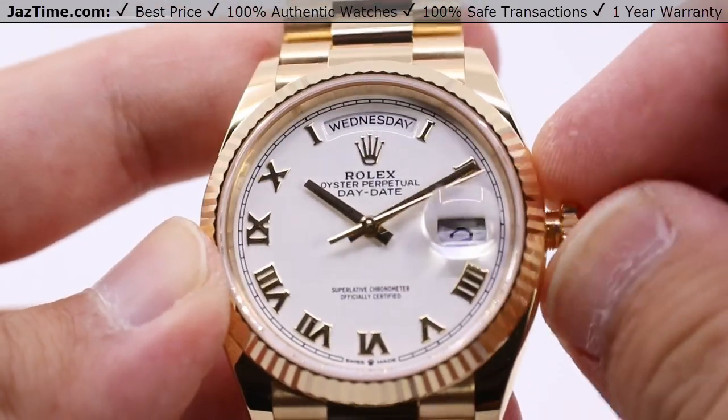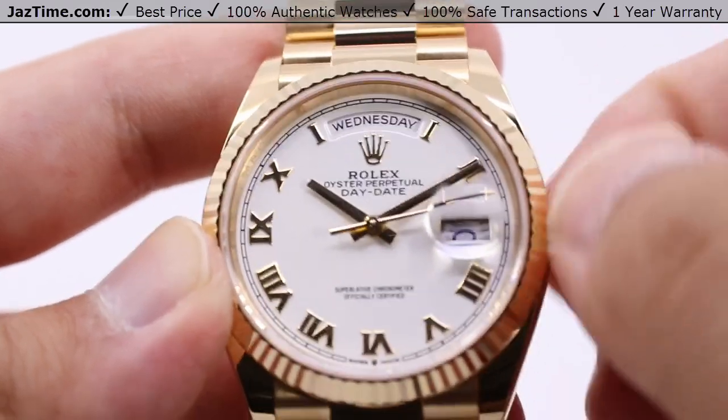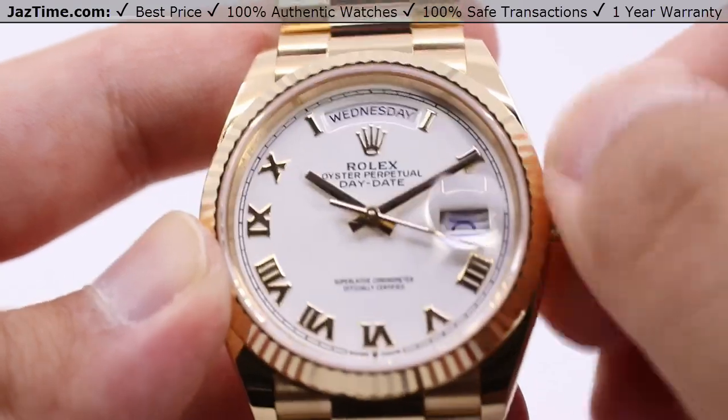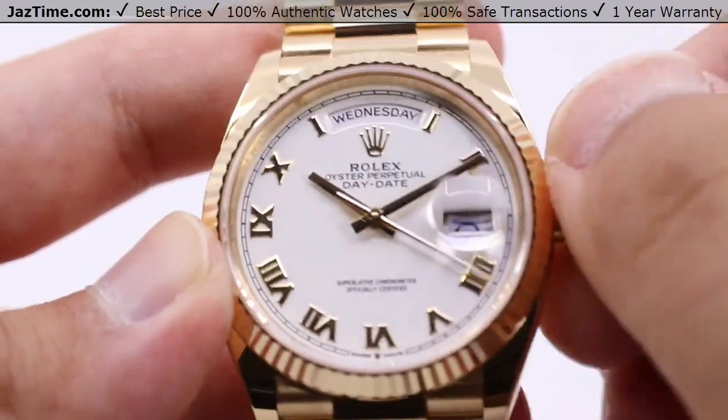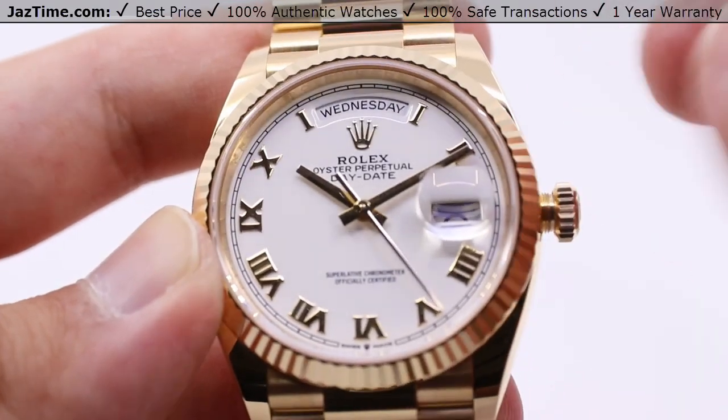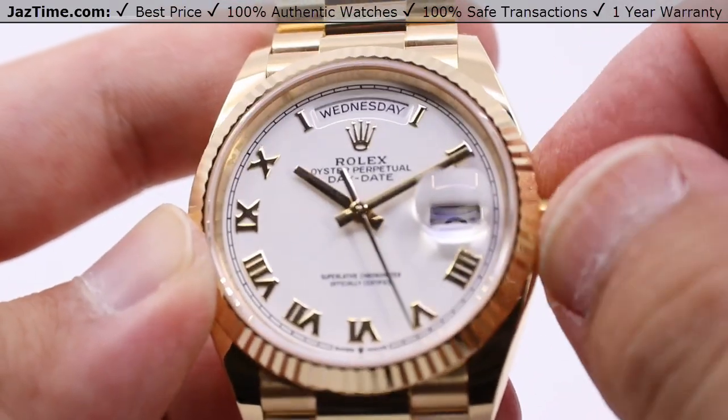Simply unwind the crown at the three o'clock position — this allows you to wind the watch. At the base position for the winding crown, just simply wind the watch about 20 or 30 full winds to get to the full power reserve. Once you start feeling the damping and the resistance starting to ramp up, that's when you know you can stop because you've reached the full power reserve.